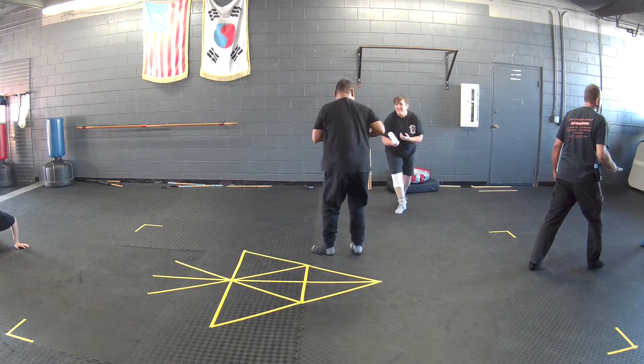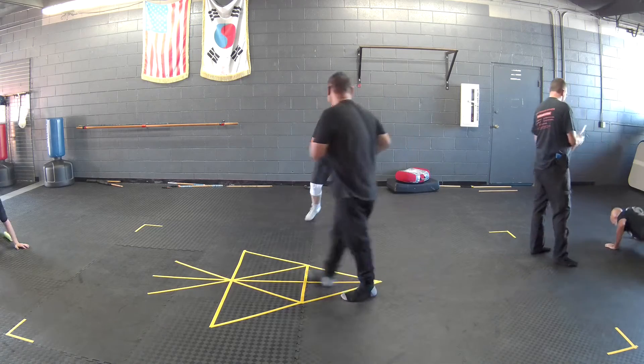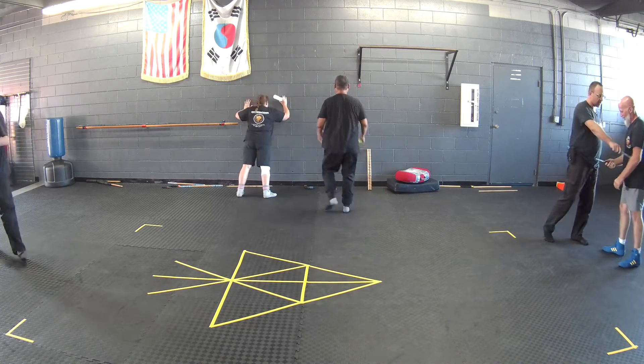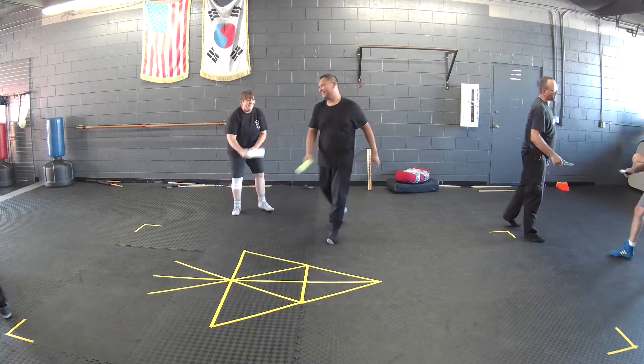I just cut you. Push-ups. I cut you too. Here's the thing — if you do it on the back side, that's not a cutting surface, so it doesn't count. It's got to be front or down. It's one-sided.